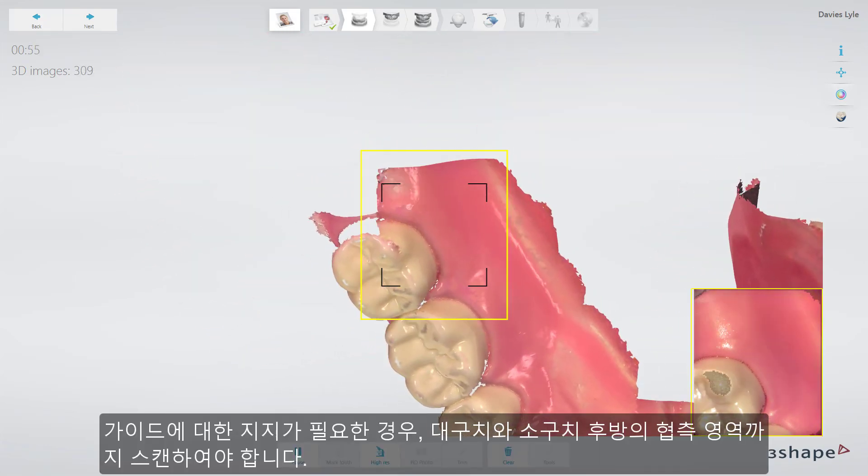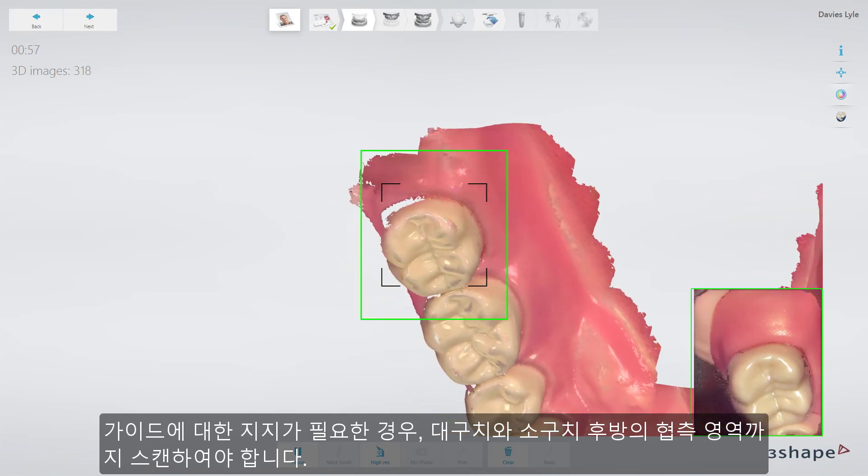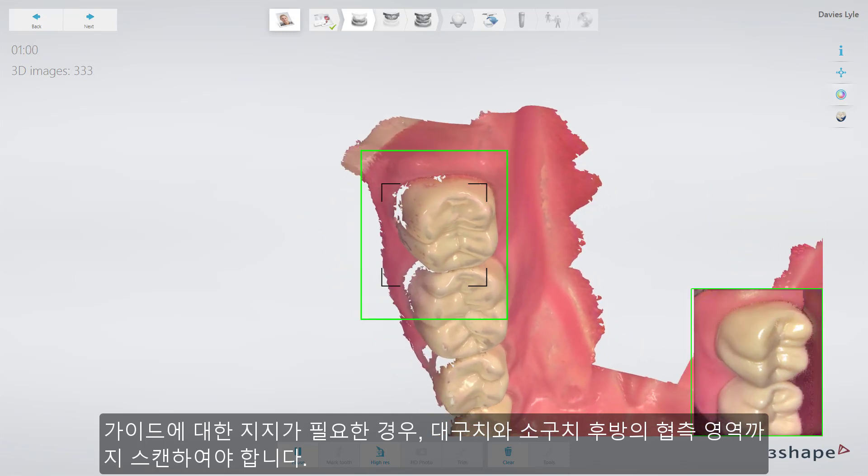Turn to the buccal side, covering the area behind the molar — the retromolar area — in case we need the support for the guide.